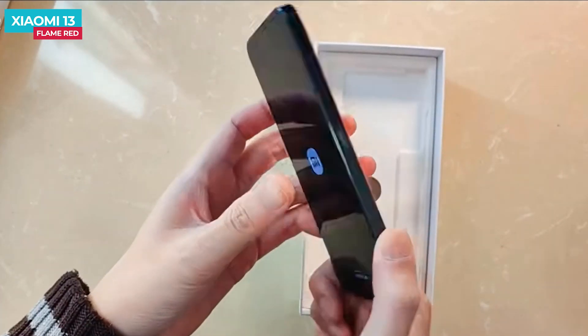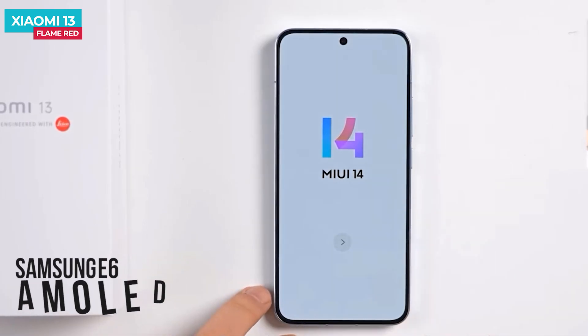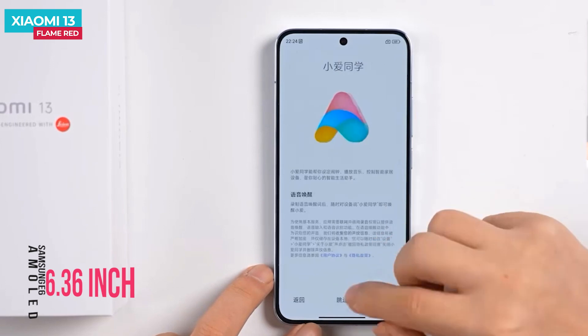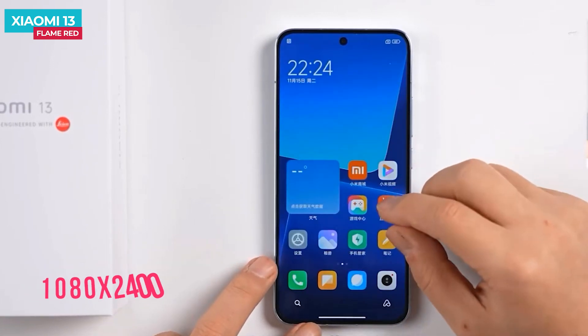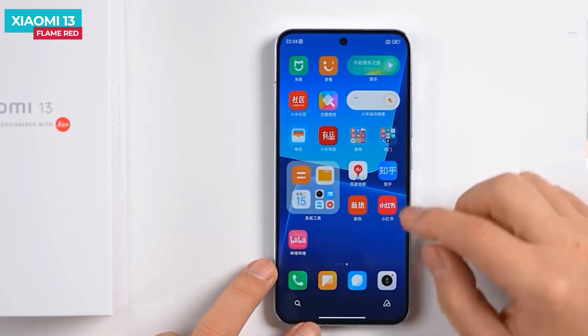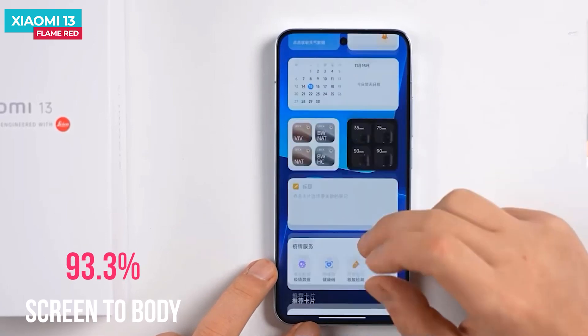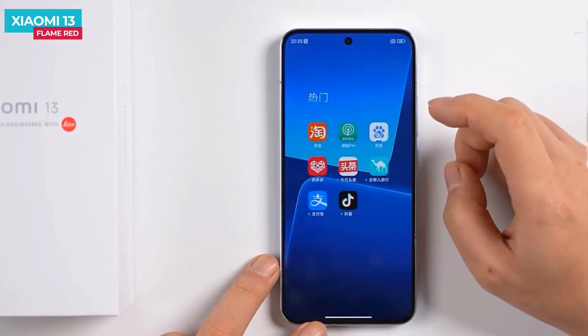On the front, the Xiaomi 13 features a flat screen measuring 6.36 inches with ultra-narrow bezels. There is no plastic bracket behind the frame, and the screen-to-body ratio is 93.3 percent, so the viewing experience is very immersive.